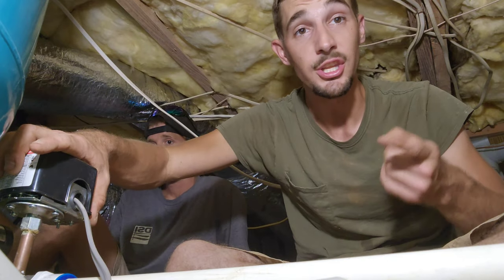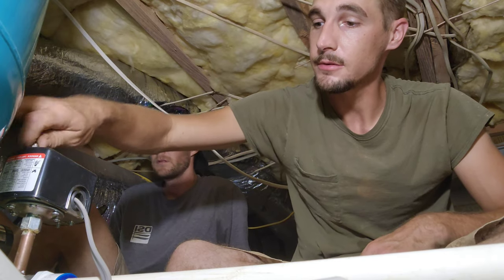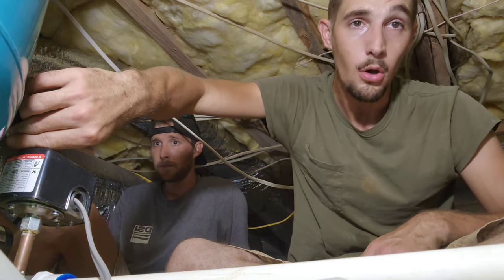Pressure switch is done. Water line is done, electric line is done. Now all we've got to do is turn the power on, cover the ditch up, and go home.